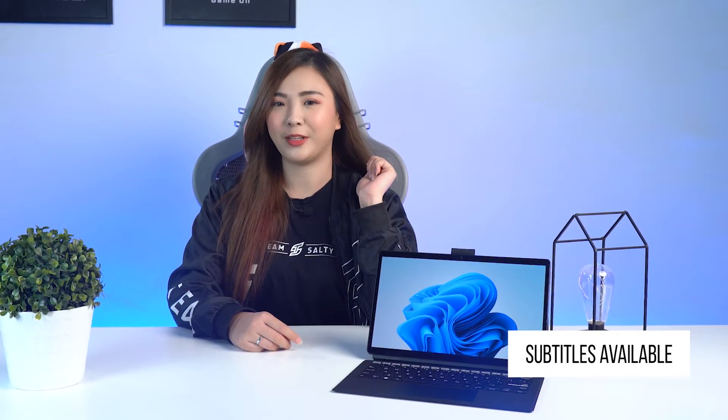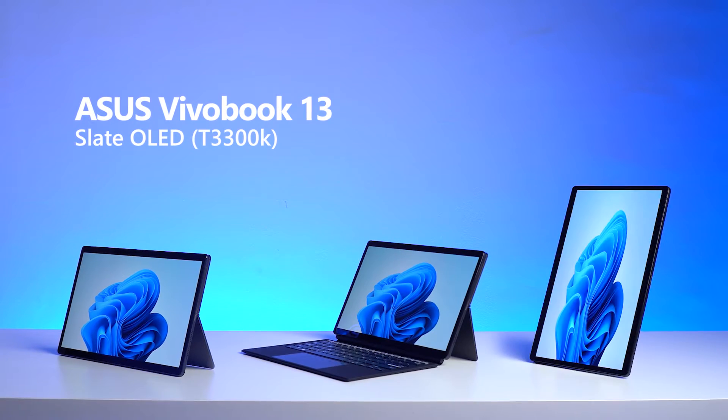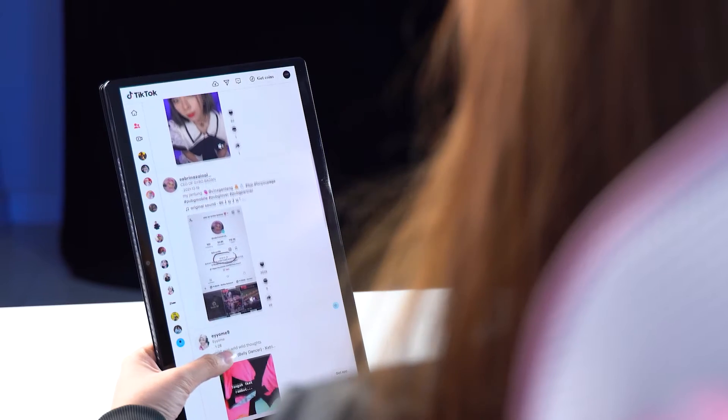Since the VivoBook 13 Slate OLED is an extremely versatile laptop, you can opt to use it as a tablet, as a laptop, with and without keyboard. You can even rotate it vertically if you want to surf social media easily, or use it horizontally if you want to watch movies to suit your preference. And if you want to ask about the design, all I can say is it remains minimalist and chic, so you can choose to dress up or down and still look good with your latest flex.